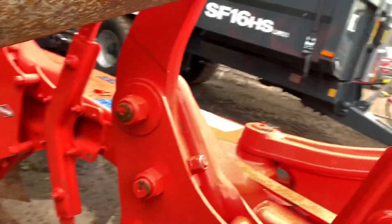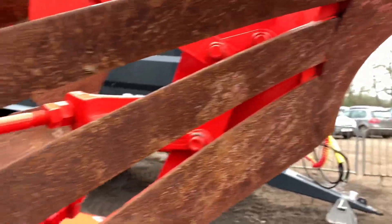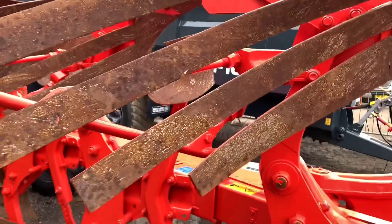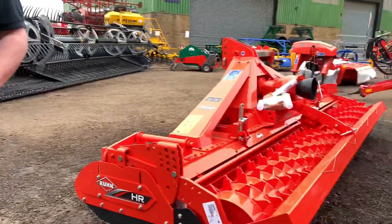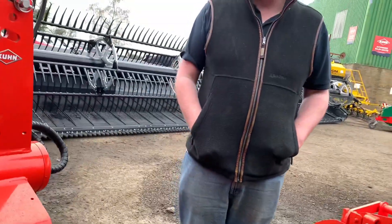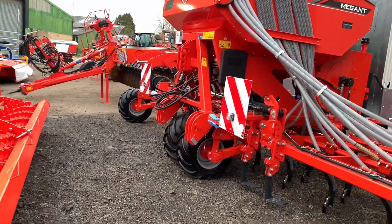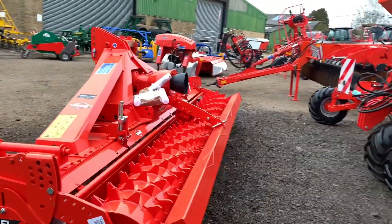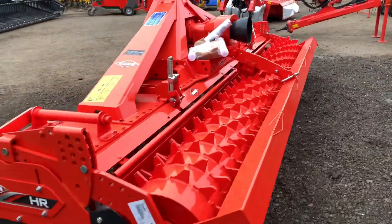They're not serrated, they're slatted. I don't know why you'd want them — I don't really either. I think it's maybe like not turning over the soil. But obviously around here with the high clay content. Brand new four meter power harrow — I think it's the 404. You pulled it? Yeah.